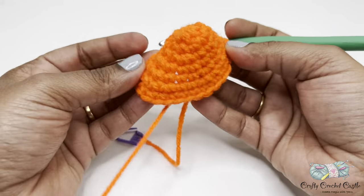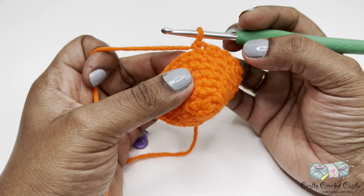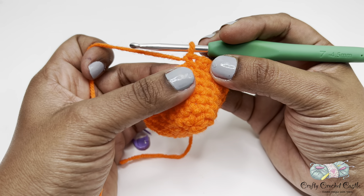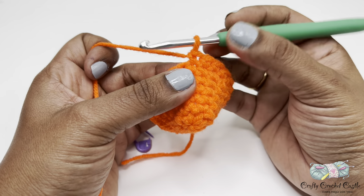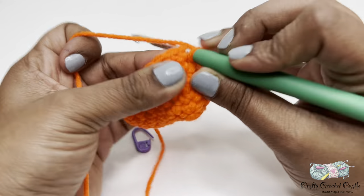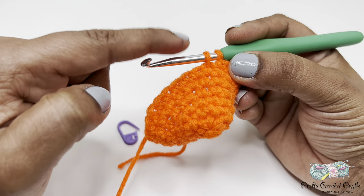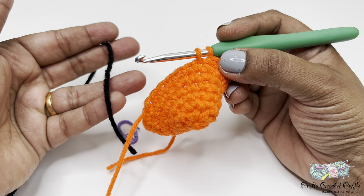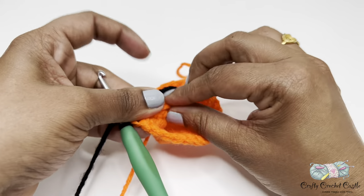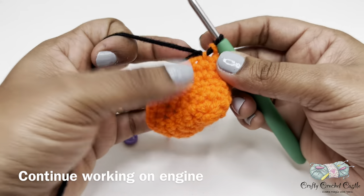Now let's continue working on the engine portion of the project. This portion is crocheted in black, so we are changing the yarn to black. You can join with a slip stitch, finish off orange yarn and attach a new black yarn, or simply change the yarn to black here. To change the yarn, do your last stitch as normal but instead of finishing the last stitch with orange yarn, complete the stitch with the new black yarn. Hold the black yarn, finish the stitch with the new color, then finish off the orange yarn.